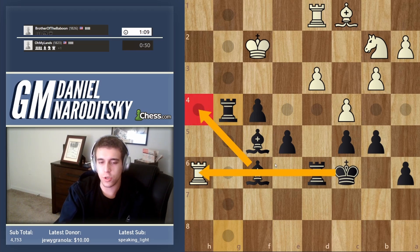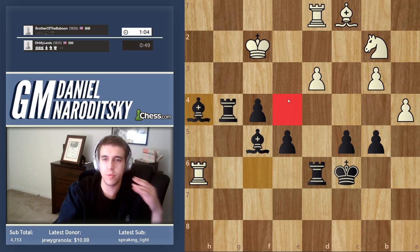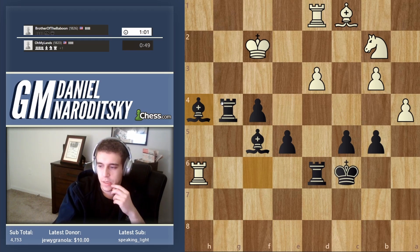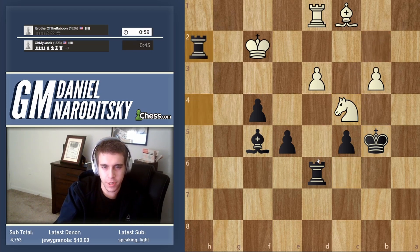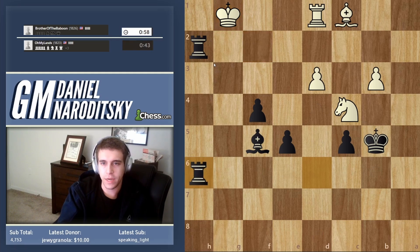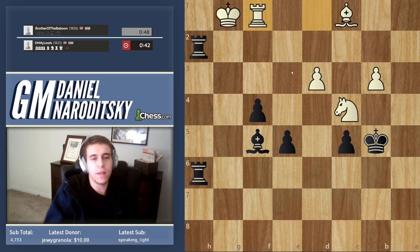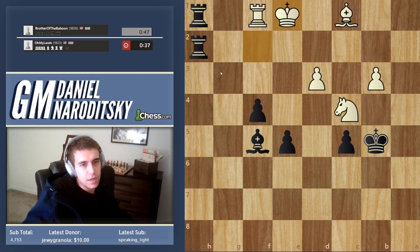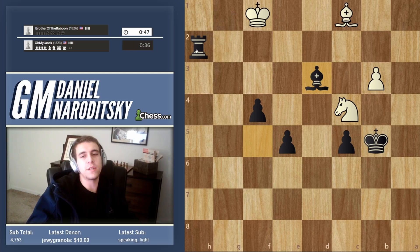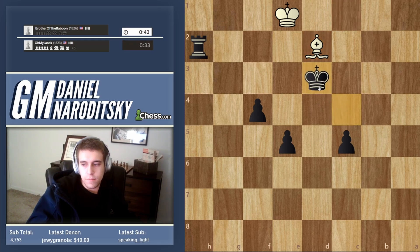We're threatening bishop h4 check — a classic discovery against the rook, so keep an eye on the tactics. Bishop h4 check and we win the exchange. Finally we win some material. Now the win is at hand — takes, takes, he takes and goes knight c4. Let's throw in an intermediate check on h2, connect the rooks, threaten rook h1 or the skewer, and now the game is actually over.